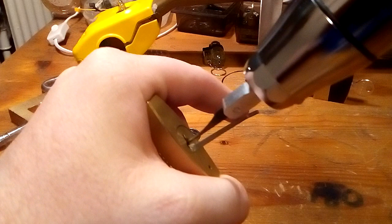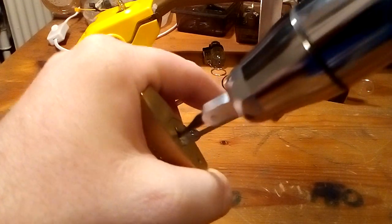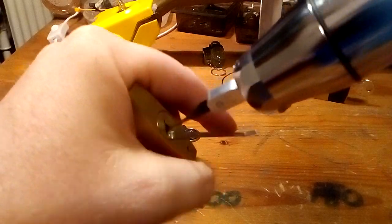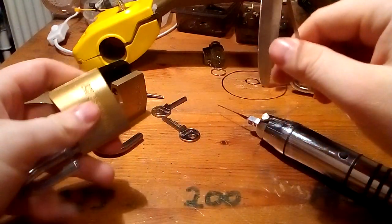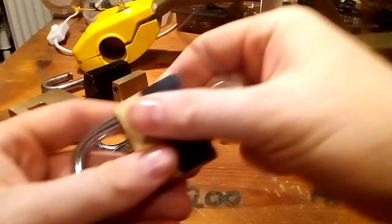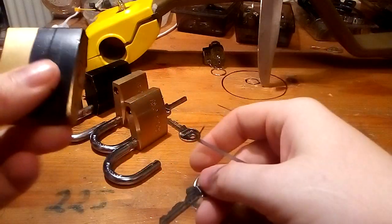A little bit more tricky — but there we go. It was a little bit more tricky with that good bitting, but it did work. The last one also has a great bitting — also Rockford, six pins.